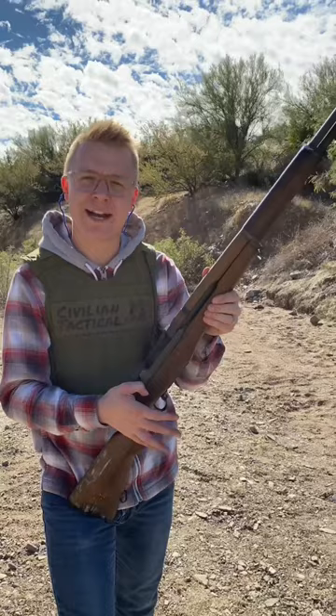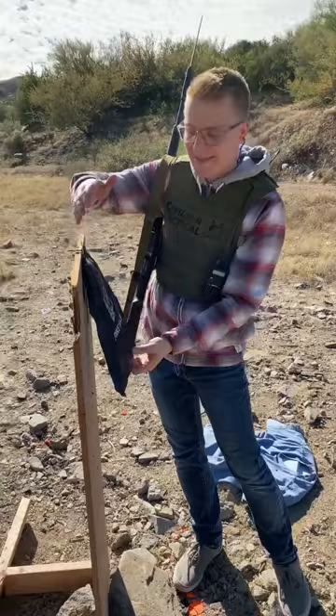We're gonna place this body armor on this board here. This will allow us to see any pass-through as well as the energy imparted on the board behind it. .303 British.